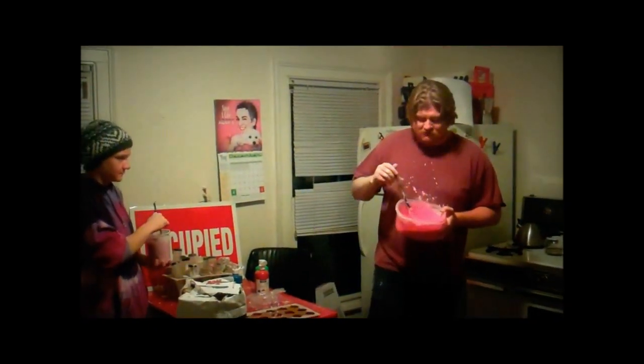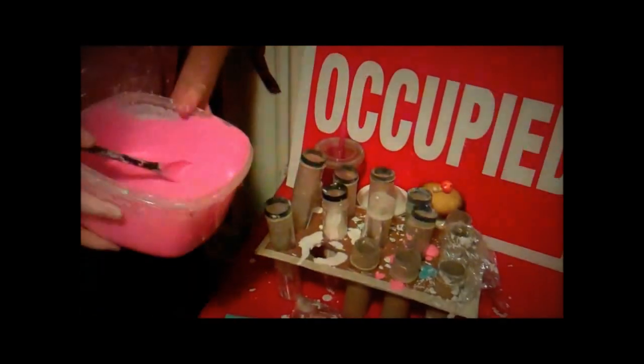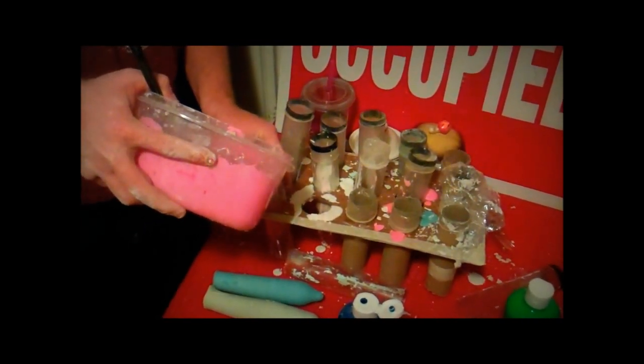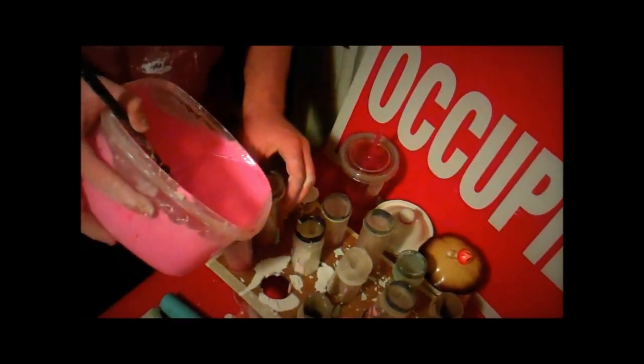We're about getting ready to pour here. Take a look at the mix. It's been about four or five minutes. It's starting to thicken up. You can feel it in there. It starts to get chalky. Got the mixture. When it pours right, it goes right in there.